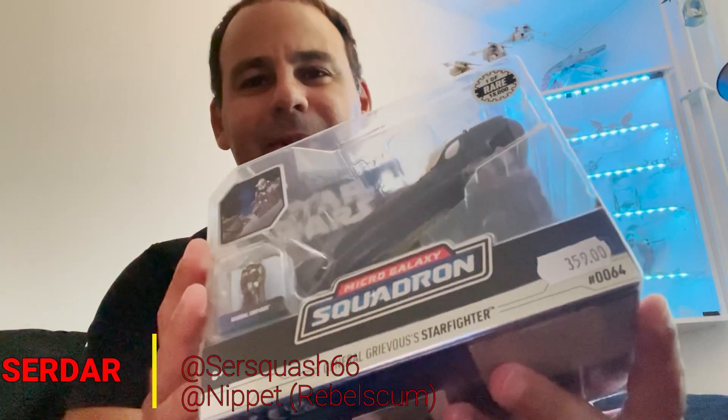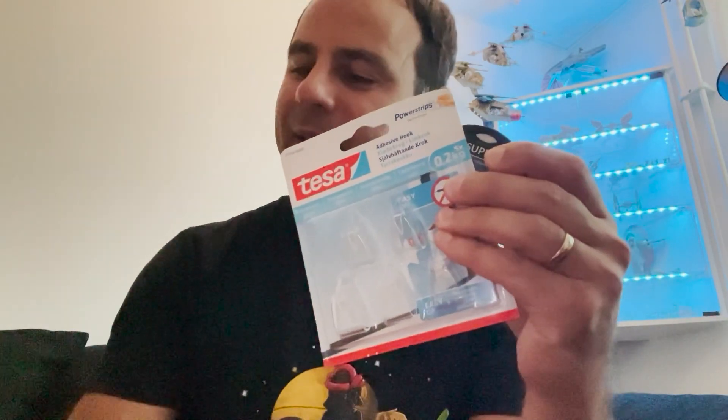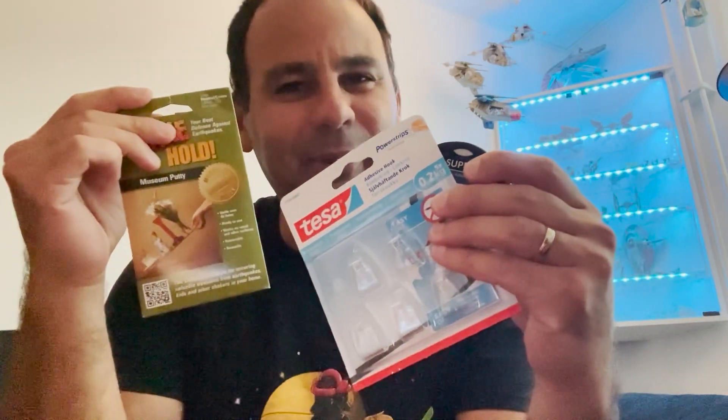Welcome everybody to another episode of Hunting Micro Galaxy Squadron. Today I'll be opening up my General Grievous Starfighter. But not only that, I'm going to try and display him back there using some of this fishing line, a couple of hooks, and probably a bit of this Quake Holder. Here we go!